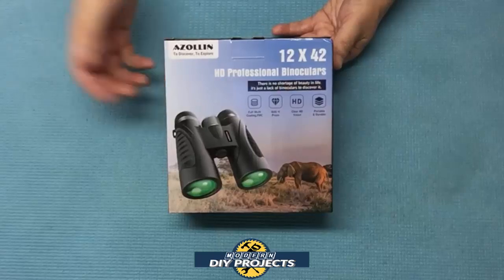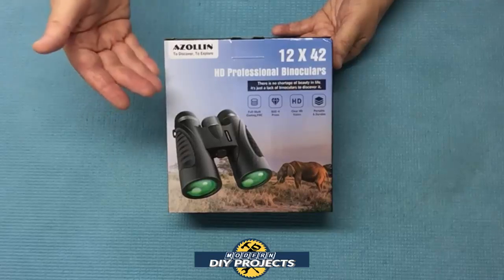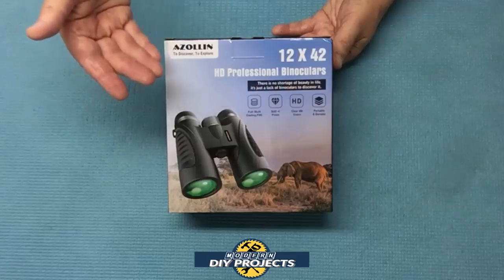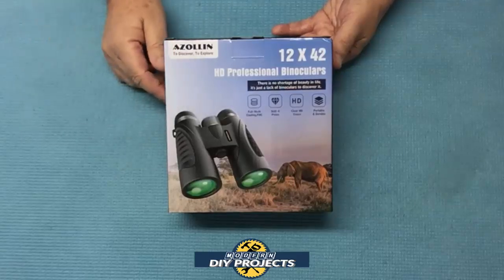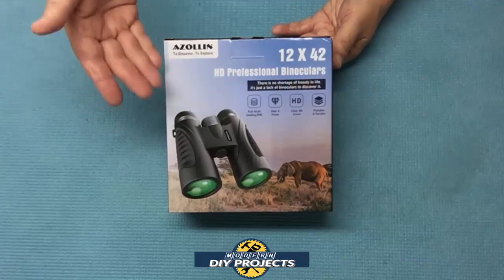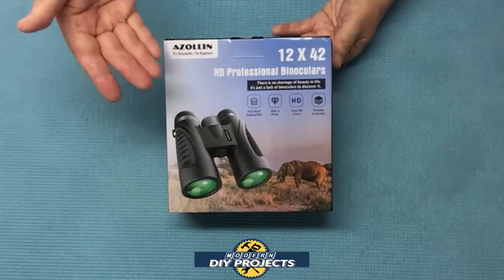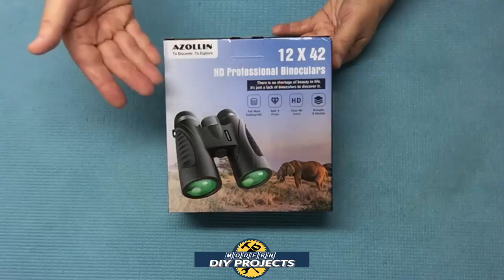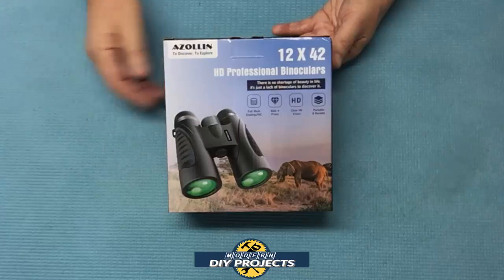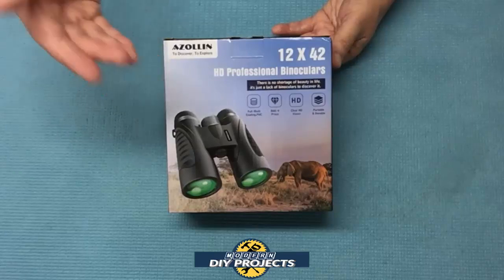Hello everyone and welcome. Today we're going to be looking at a new pair of binoculars that I just got. I have an old pair of binoculars that I've had for around 40 years. They were really expensive when I bought them back at Sears in the 1980s. At that time I thought bigger was better, so I got the biggest binoculars I could find. Well, years later it turns out I never used them because they're way too big, too bulky, and they weigh a ton. So the other day while I was shopping on Amazon I came across this pair of binoculars that we're going to be looking at today.